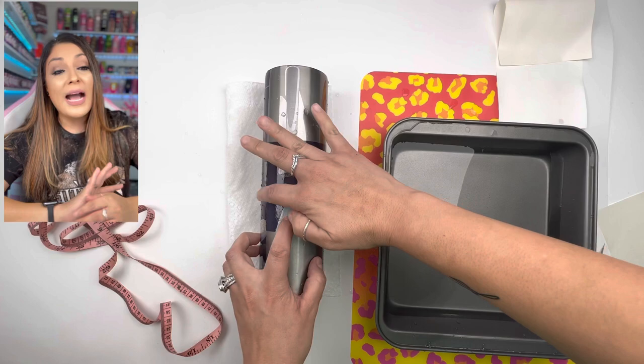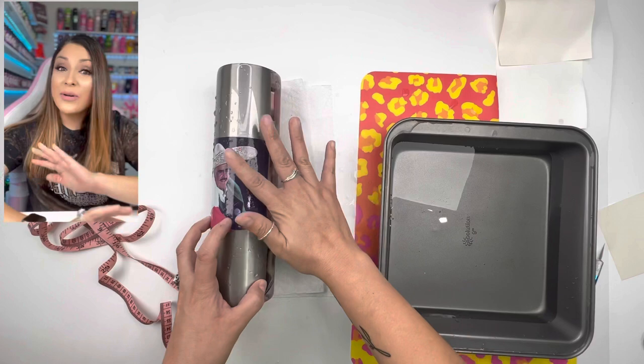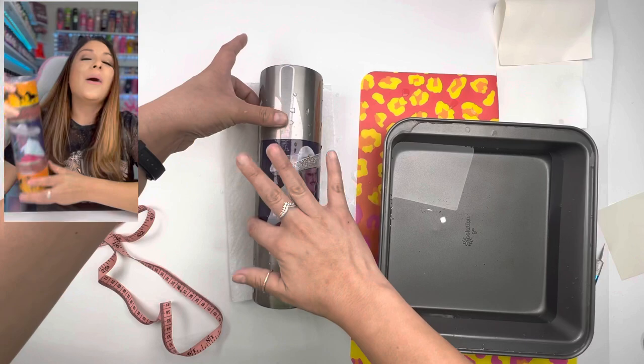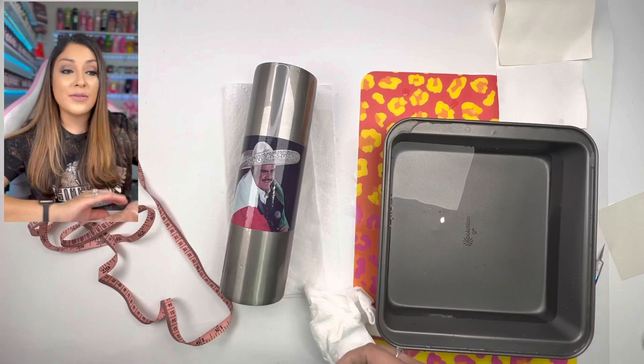I use my measuring tape for centering — though I do eyeball things, I was confident the image was centered and it is. I'm following the same exact method for the second side: applying the water slide, adding water to the tumbler, moving the image over, using my fingers to squeegee out any water, and once I was happy with the placement, using a paper towel to lock it in place.